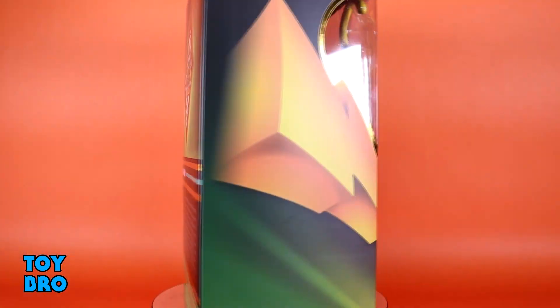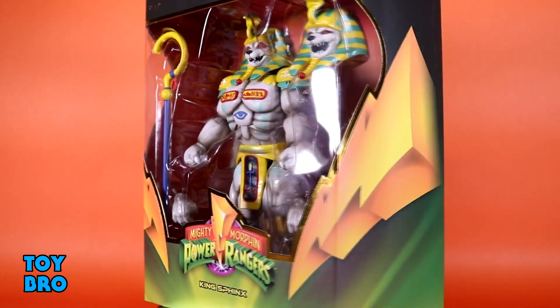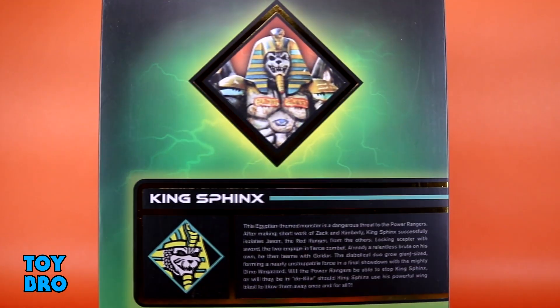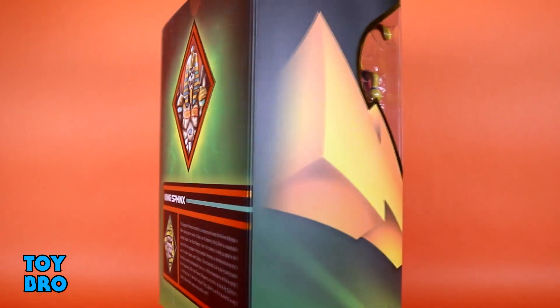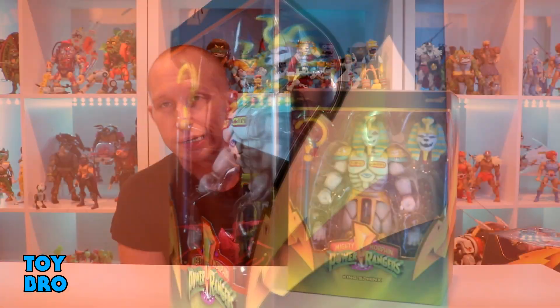You've got your Power Rangers logo on the back. Pop that slipcover off, and you've got your figure there in the big window with classic lightning bolts wrapping around the side. The back of the package has got some gold foil, a bio, and a shot of the actual suit from the show. So let's pull him out and take a look.